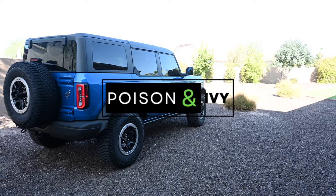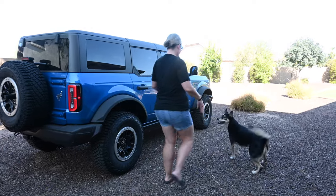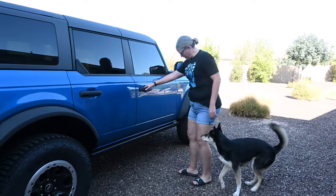Hey friends, welcome back to Poison and Ivy. Come on Looney, let's go get in the Bronco. We have a project for today — are you gonna help?